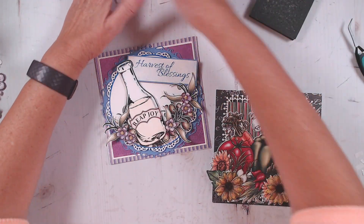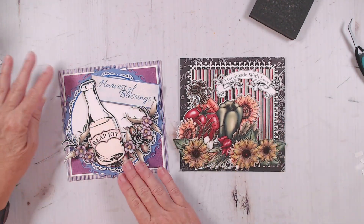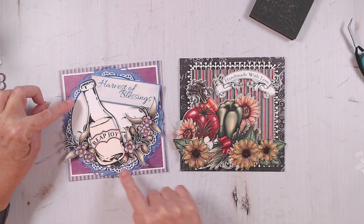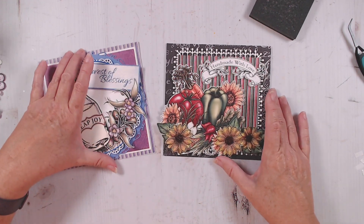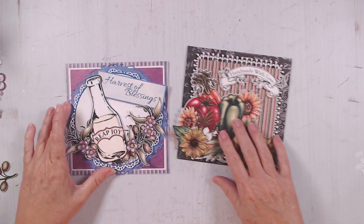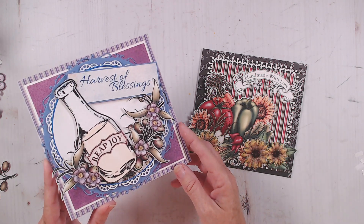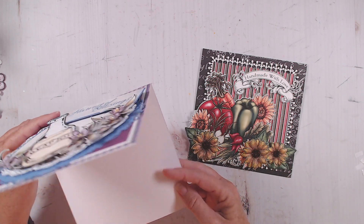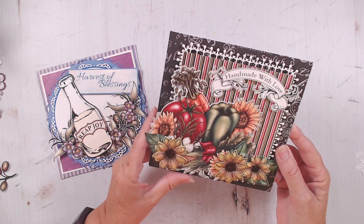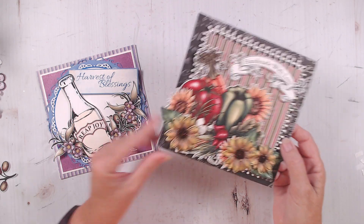I'll clean up all my trash here and we will take a look at our two cards. I think I will come back with just a little bit of glitter on this one — maybe add a little bit on my flowers and just a little on the white part of this frame. But the vegetable one I'm going to leave without glitter — I think it is kind of striking enough with its colors already. So there's our 'harvest of blessings, reap joy' — I think that is such a fun card for this time of year. Nice six by six size. And then our 'handmade with love' — this would be a great card to go along with a gift or if you're making a meal to take to somebody at Thanksgiving.